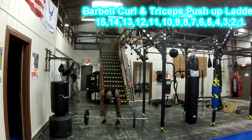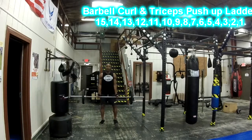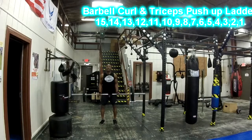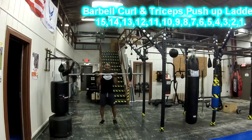Grab your barbell, we're going to do a standing position with arms about shoulder width apart. We're going to do 15 reps. Try to keep your arms locked to you — try not to cheat as much as possible, but as soon as you get tired you're going to cheat, so try to stay as still as possible. Keep your core tight. Do 15 reps.